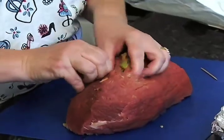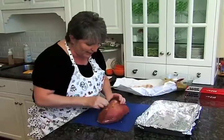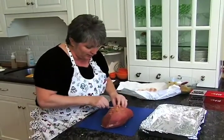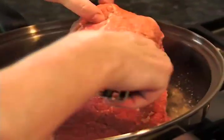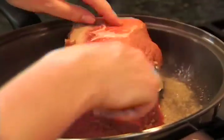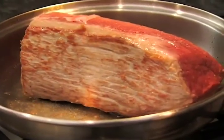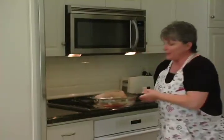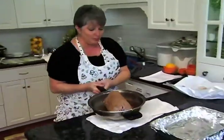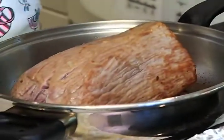Once I'm done closing this up, we're going to take it over to the stove and sear it in a little bit of oil. We've got that nice golden color right there — that's exactly what we want. It's perfectly done with a nice little browning on the outside all the way around.